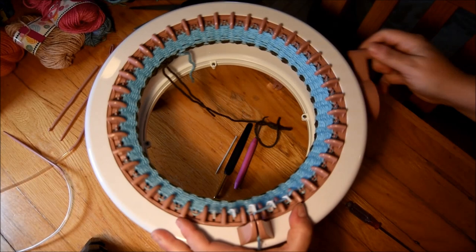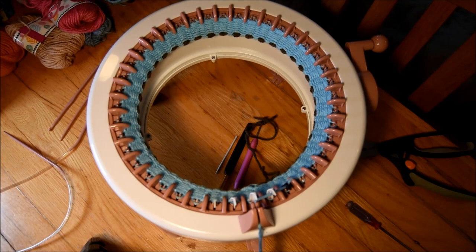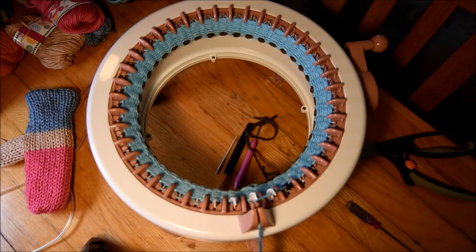I will show you how I add a new color soon. You can see the little mitten on the table — I will do that video soon to show you how I did this one. It's a little bit bigger than the one I did for this video.